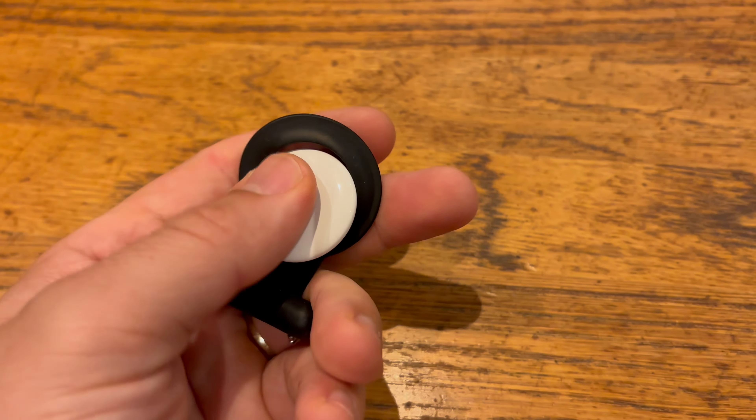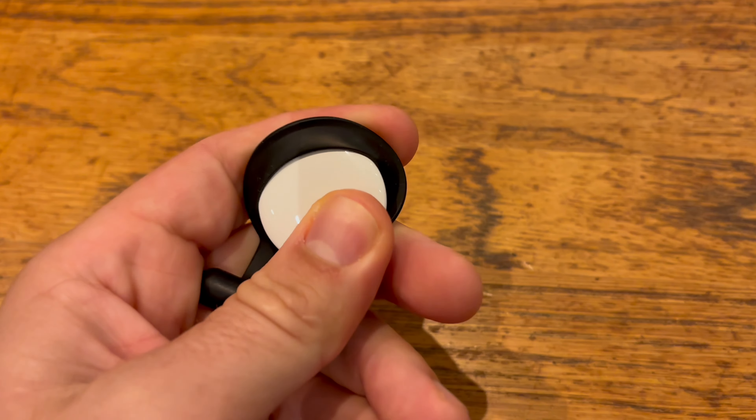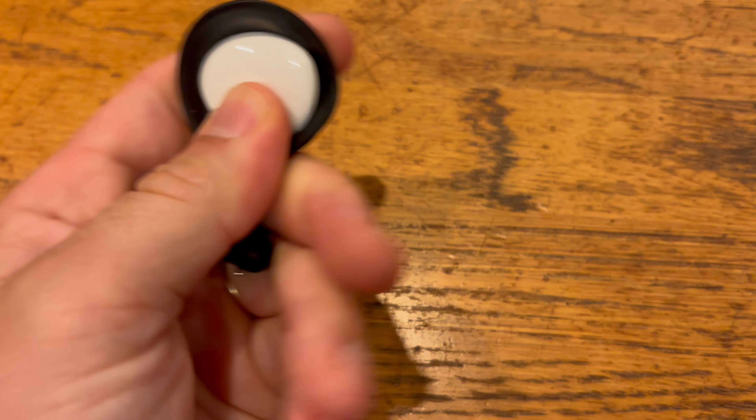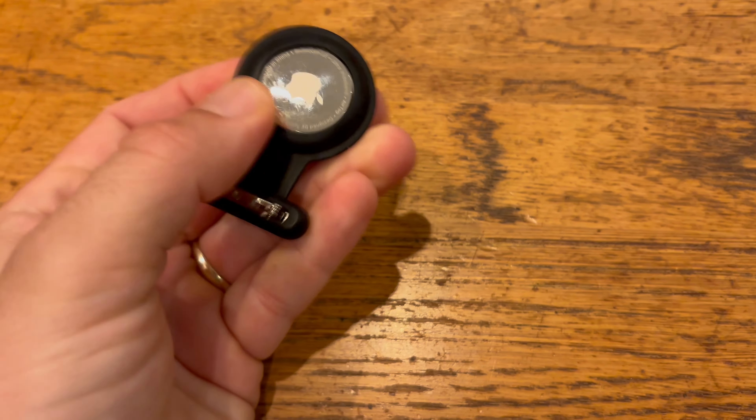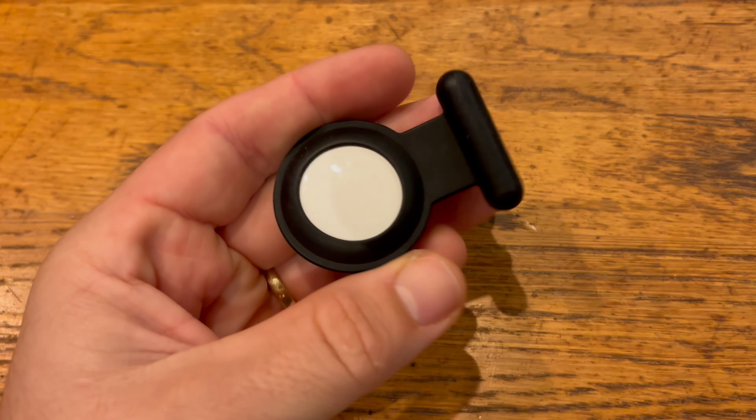We've had this case for a while now and I really like it on holidays. Just one tip: if you throw your clothes in the laundry, make sure to remove it, because we forgot it a few times — luckily it survived.